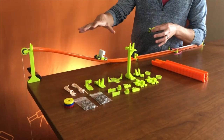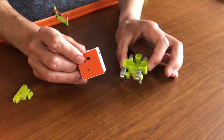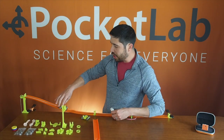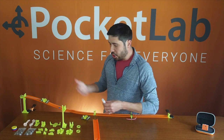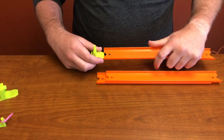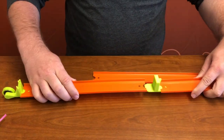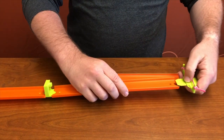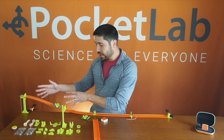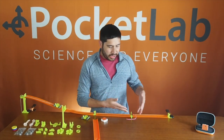The kit includes parts that interface together — we have a cart that the Pakalab Voyager can plug into, and this moves along a Hot Wheels track. Along the track you can put different track connectors, so you can have a section with a magnetic bumper, a pulley, or a rubber band launcher. This is how you can explore different sources of energy, converting from potential energy to motion to storing it in the elasticity of a spring.